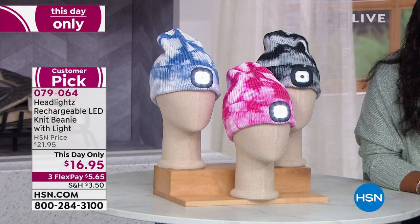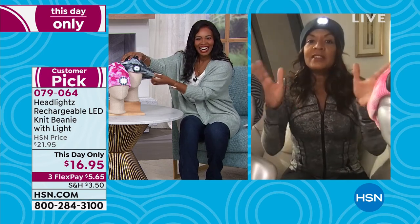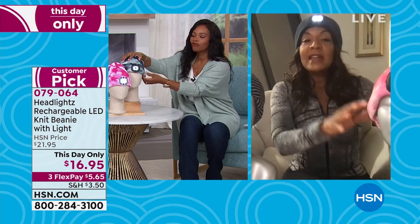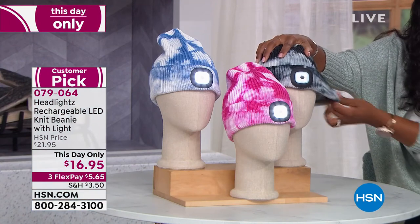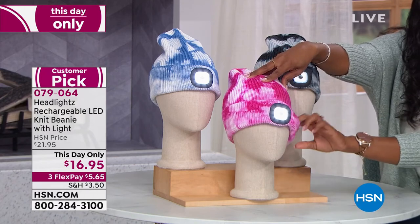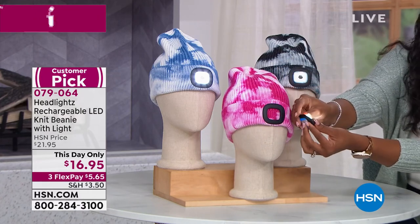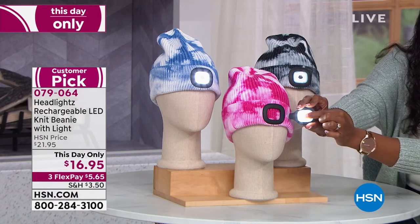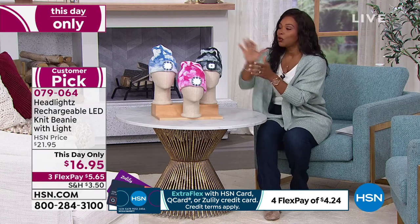Even if you have a teenager, this is a wearable tech item and tie dye is now the trend. So you will really be giving a cool gift. This was the top seller this year — we could not keep it in. And if you feel this fabrication, it is a little bit thicker than the other knit and it's softer, it has a different blend and it is incredibly well-made. And on flex pay for what? $5 and 65 cents. You cannot beat this — you do have the wearable tech.